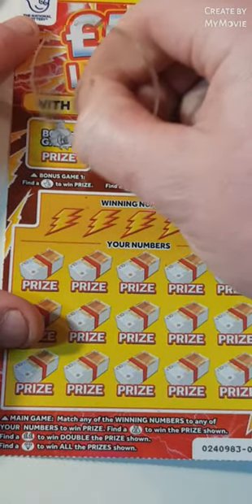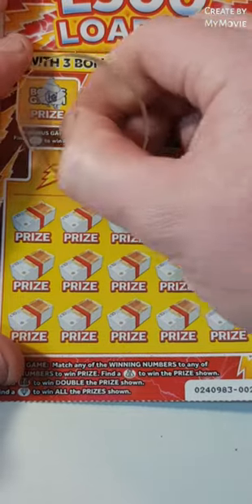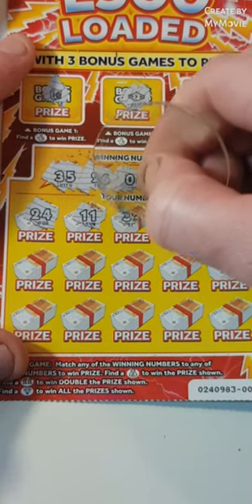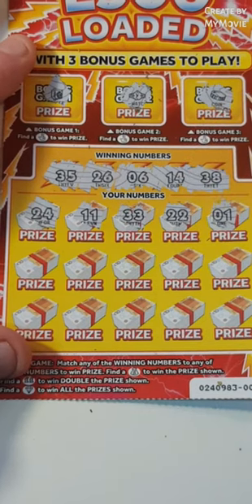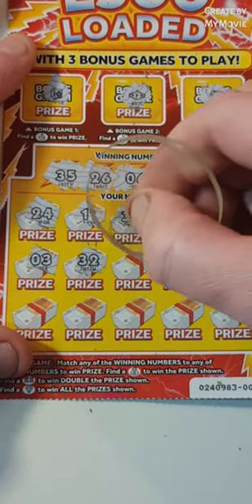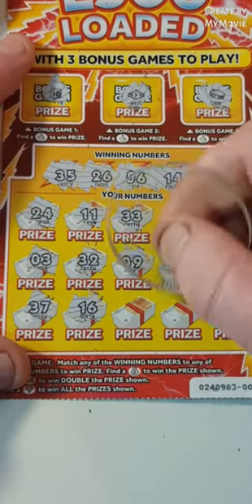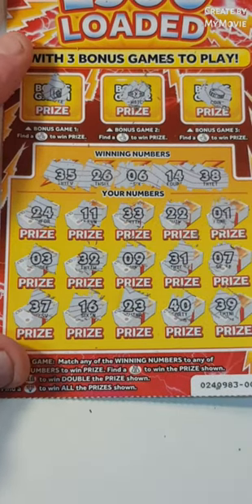So can we find fingers on this one? No fingers. This is card 2. 35, 26, 6, 14 and 38. That's 24. 11. 37. 33. Nope. 22. 1. 3. 32. 9. 31. 7 — we needed 6. 32. 16. 23. 14. This is not looking good. 39 — we needed 38.